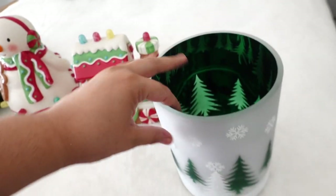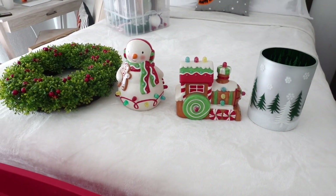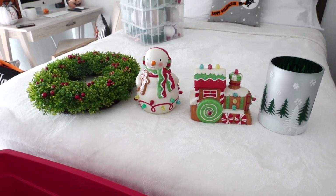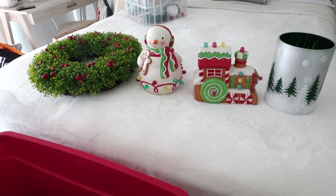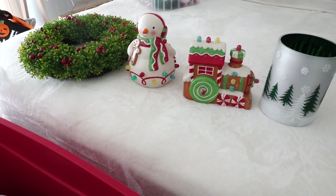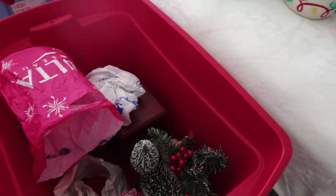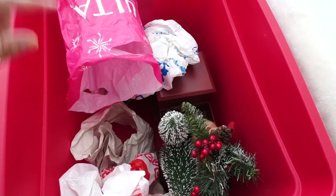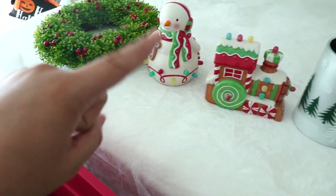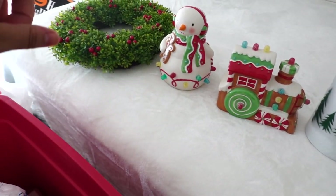I'm excited but I don't know what theme I'm going with this year. I'm thinking traditional red or green, but for my hot cocoa bar or coffee station I kind of want to go with a candy cane theme. That's pretty much it with the second tote — my truck, my snowman, my train, the vase, and the wreath.